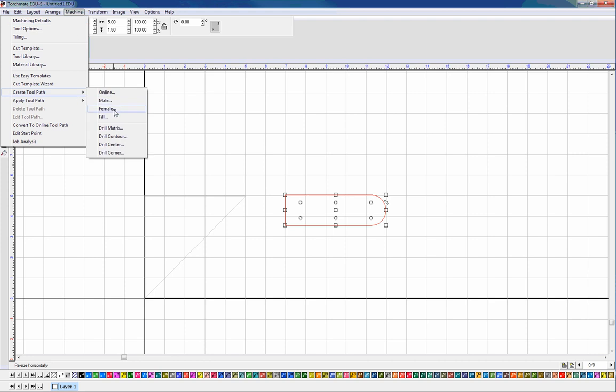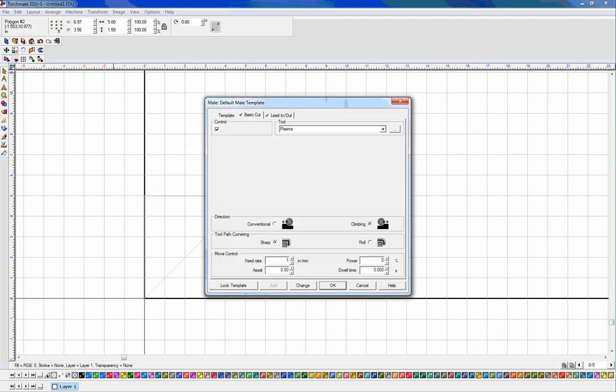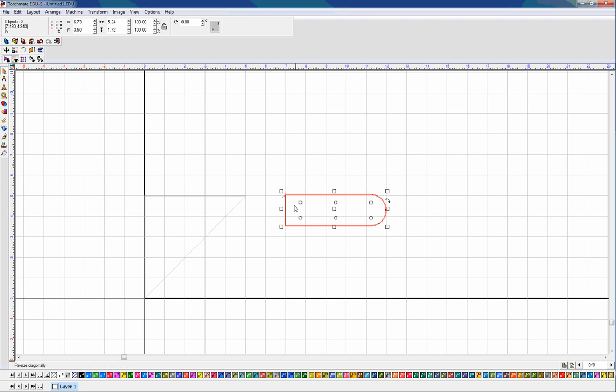Now I want to do a toolpath for the outside of the strap. Go to Machine, Create Toolpath — this is going to be a male part because I care about the size of the strap, not the hole it leaves behind. Templates don't matter for a plasma cutter; they'd only matter for a CNC router. Go to Basic Cut, set feed rate to 100. It should be set for climbing, roll around corners, and Plasma. For lead-in and lead-out, I'll use an arc to lead in and a line to lead out, both set to an eighth of an inch. Click OK — now I have a toolpath going around the outside.